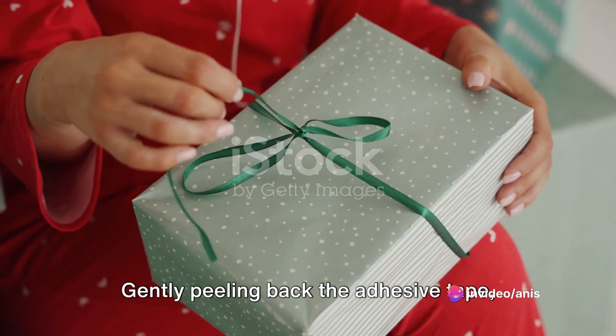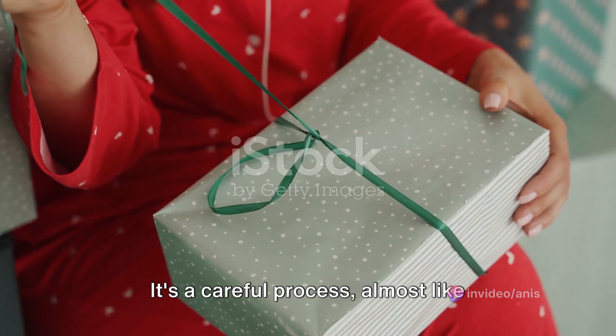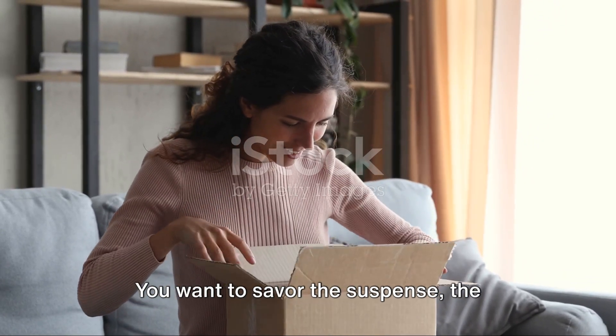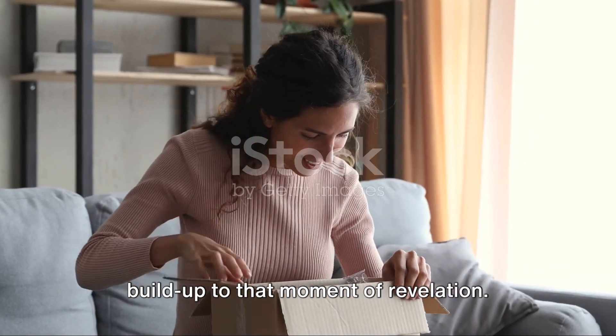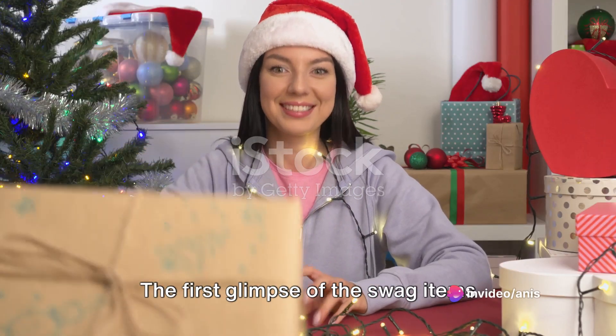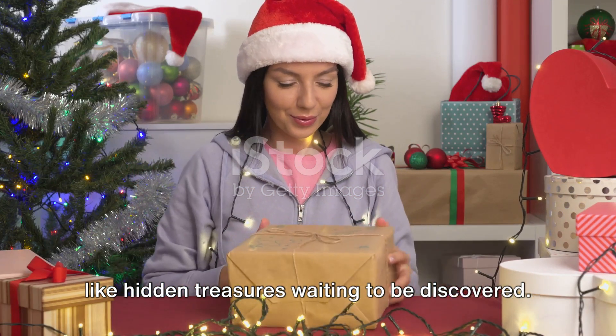Gently peeling back the adhesive tape, the first layer of the package gives way. It's a careful process, almost like unwrapping a present on your birthday. You want to savor the suspense, the build-up to that moment of revelation. And there it is — the first glimpse of the swag items nestled inside their protective wrapping, like hidden treasures waiting to be discovered.